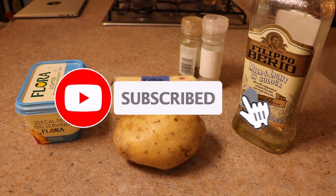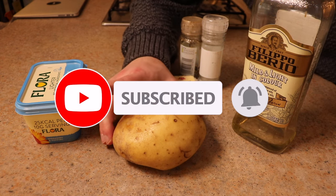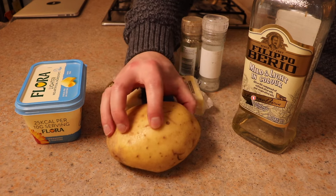My method drastically reduces that down to a third, even a quarter of that cooking time.